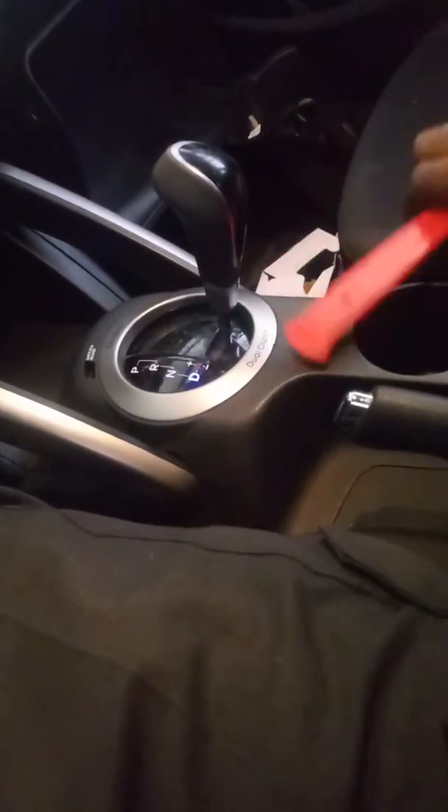We've got a Hyundai Veloster, removing the center console. This is how you do it. You want to pull your parking brake up, all the way up, stick something in here, remove this flap right here.